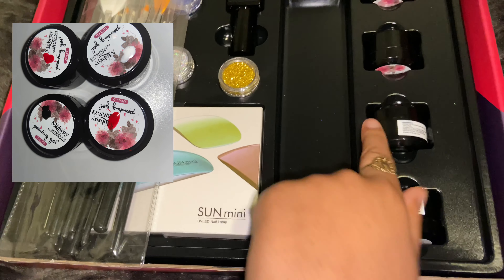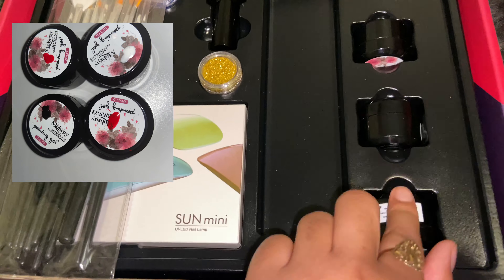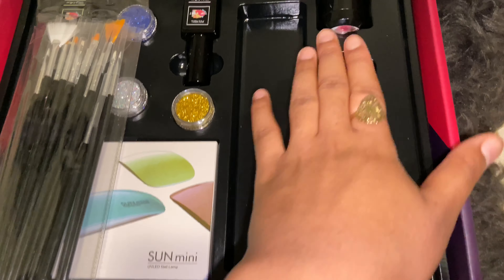It also has base coat, top coat, gel polish, and paints. This is how they look — they are steel, so I don't know what colors they are but I believe they're black, white, red, and green.